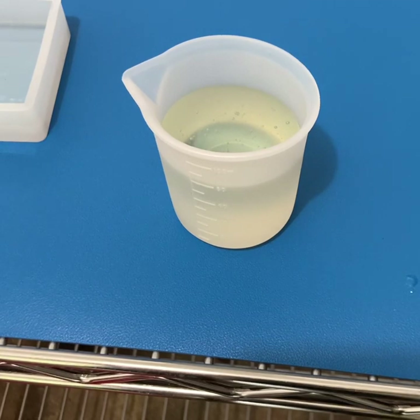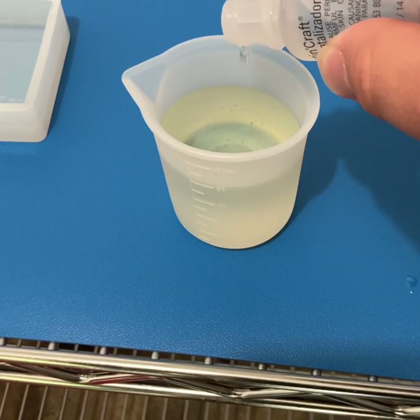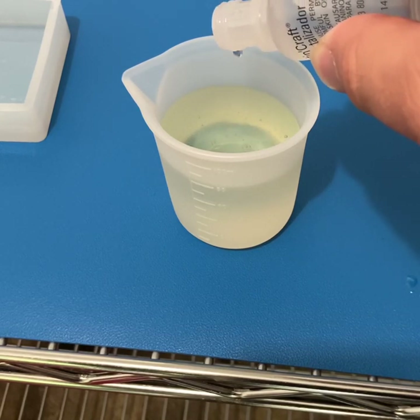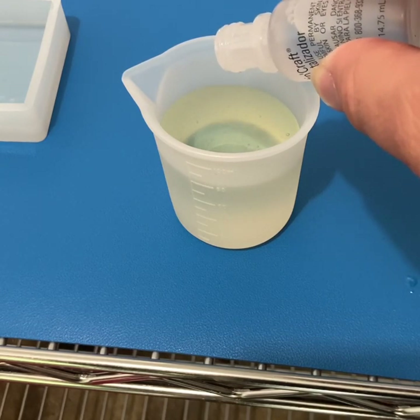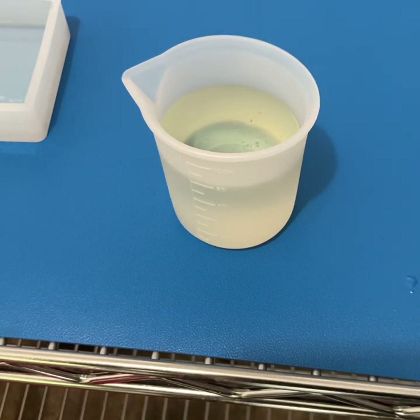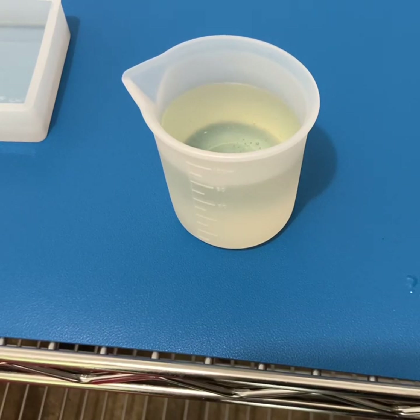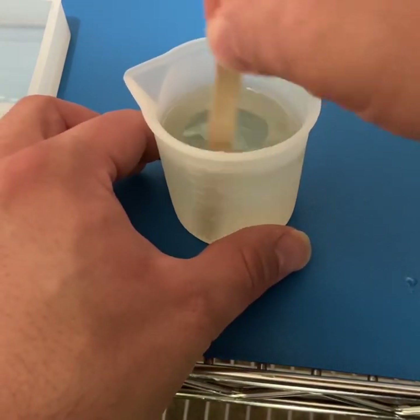Now it's time to add our catalyst. You're going to add catalyst on a ratio of drops per ounce of resin. The exact ratio you're going to need will vary pretty drastically by a number of factors including temperature, humidity levels, what layer of resin you are working on, and a couple other factors. I'll include a document in the case notes below that will have mixing ratios and recommended instructions.